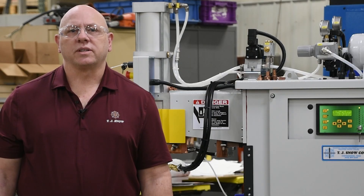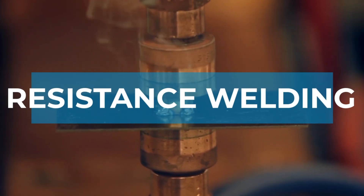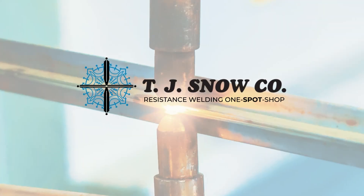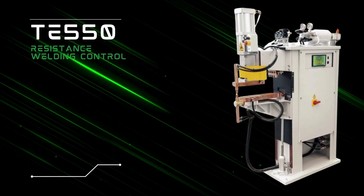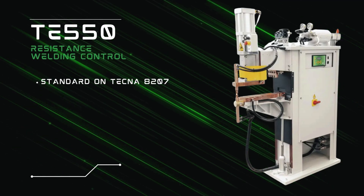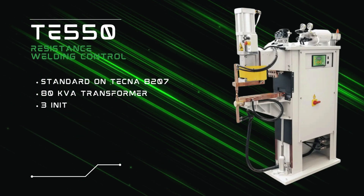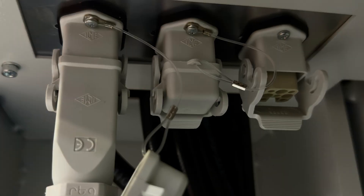In today's video, we're going to be discussing the Tecna TE-550 Weld Control. The TE-550 is an AC microprocessor-based resistance welding control that comes standard on the model 8207 resistance welding machine. This machine has an 80 kVA welding transformer and also comes with three separate initiation methods, accessible by three initiation plugs.